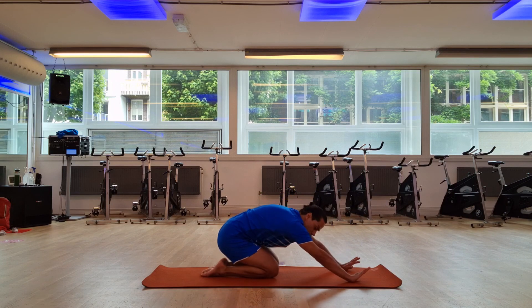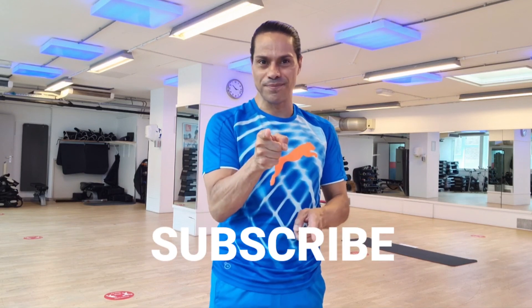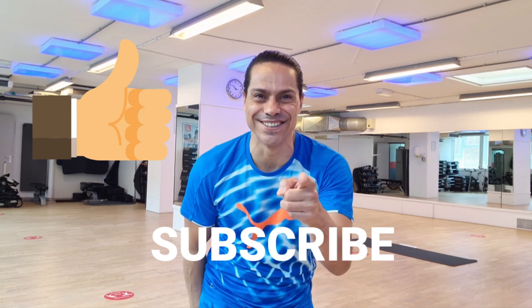I'm going to do one plane stretch to recover. Thank you for following these workouts and I hope you get great results. Remember, if you want to have results, you have to commit. So begin by subscribing to my channel, click on like, and I'll see you soon. Stay fit with Alvaro.